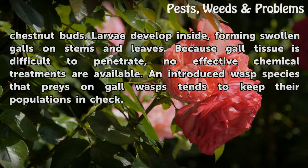An introduced wasp species that preys on gall wasps tends to keep their populations in check.